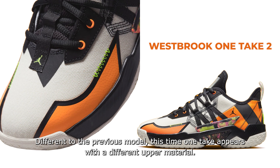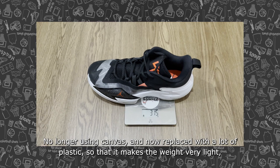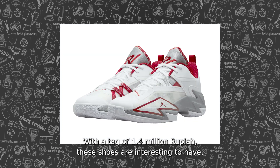Unlike the previous model, this time the One Take 3 features a different upper material — no longer canvas, now replaced with a lot of plastic. This makes the shoe very lightweight and much more flexible. Priced at around 1.4 million IDR, this shoe is worth owning.